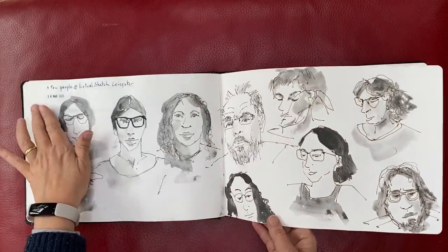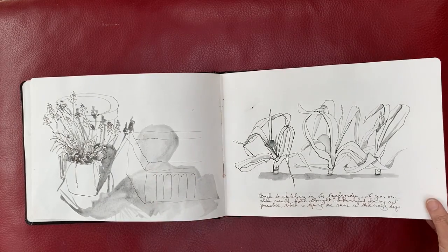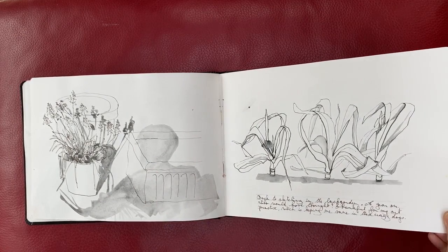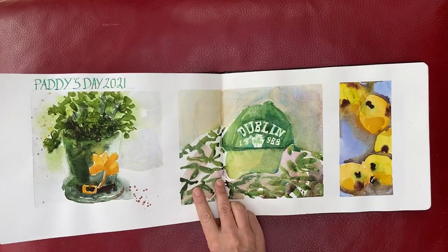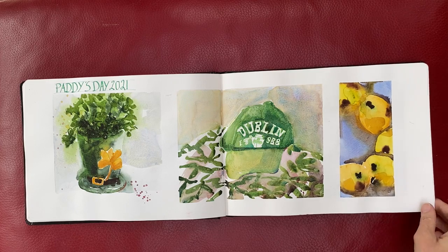What's the date on this? 14th of March. I managed to sit in the sun, and that was my shadow. So in March we had a few lovely days sitting in the garden. St. Patrick's Day — drew everything green. Not so green.